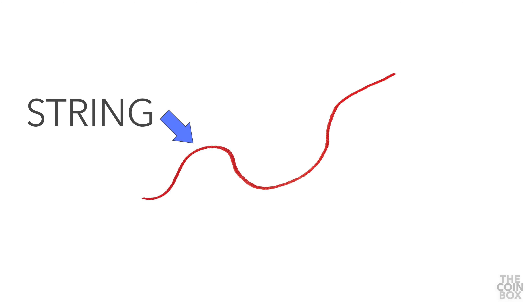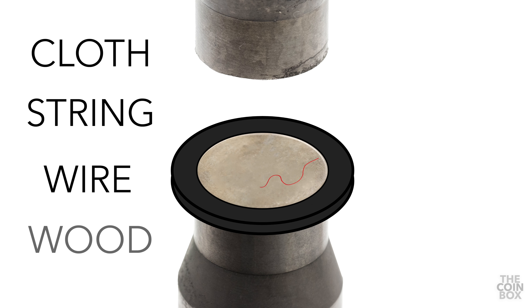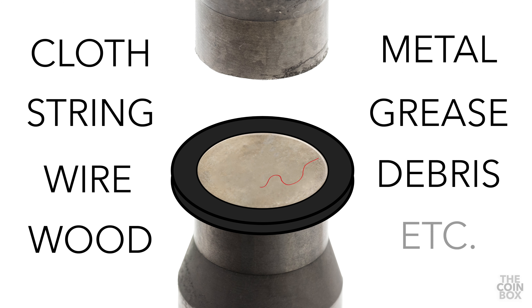A struck-through error occurs when a foreign substance comes between the die and the planchet at the time of striking the coin. The material that is struck through is typically cloth, string, wire, wood, metal, grease, or debris of some sort.